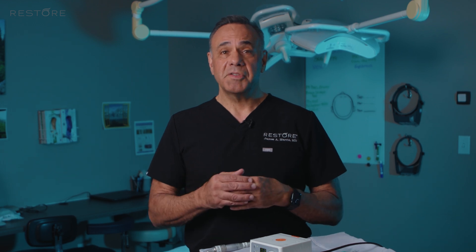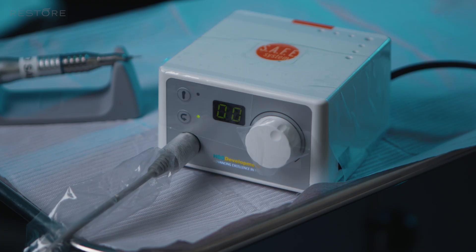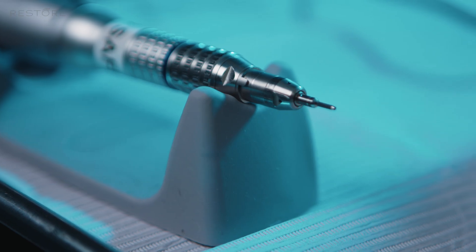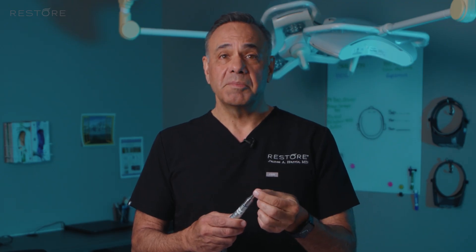Now we're going to get a closer look at the actual hardware that comprises the SAFE system. There are really three components to it: one is the controller unit that controls the speed or the rotation of the punch; the second is the motor, the handpiece; and finally, the dissection tip. The punch and the punch design are really the heart of the SAFE system and what made it unique when we developed it.